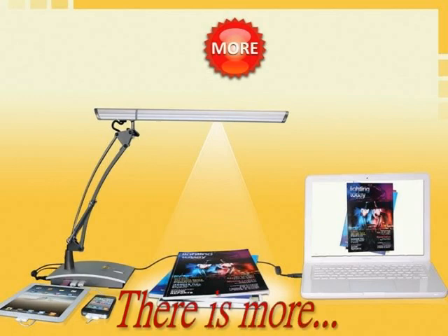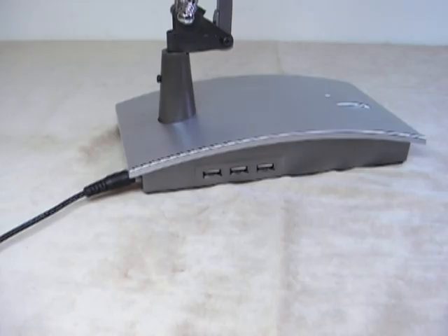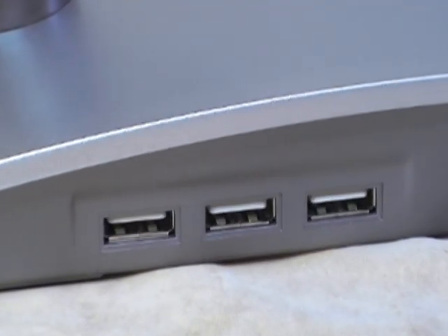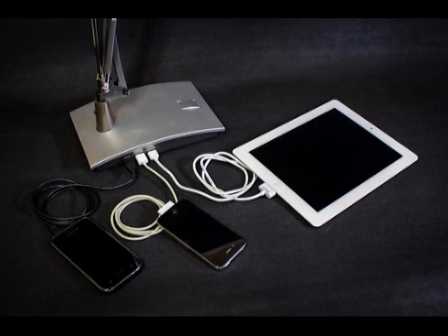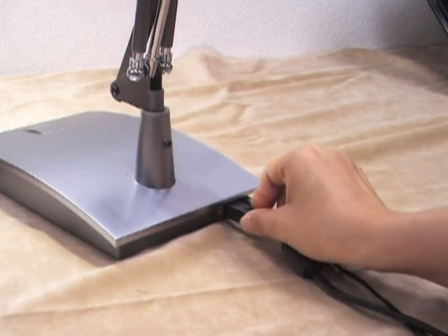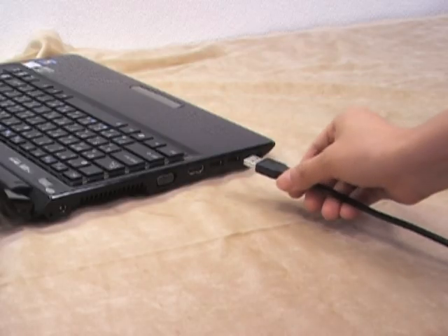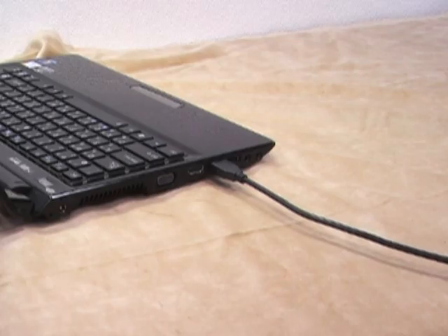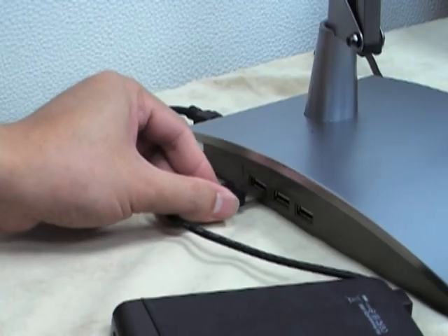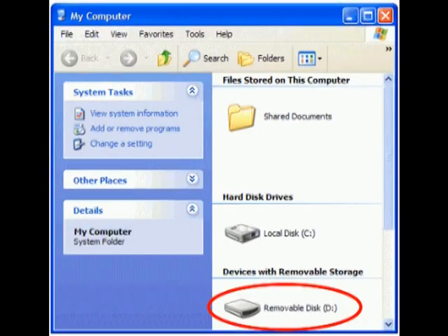There is more! The lamp cam has a built-in three-port USB charging station. Plug in and recharge any USB powered device such as a mobile phone or digital camera. Connect the USB type B port to your PC and the lamp cam becomes a fully functioning USB hub. Plug in your digital camera to upload photos, or plug in your external hard disk to backup files.